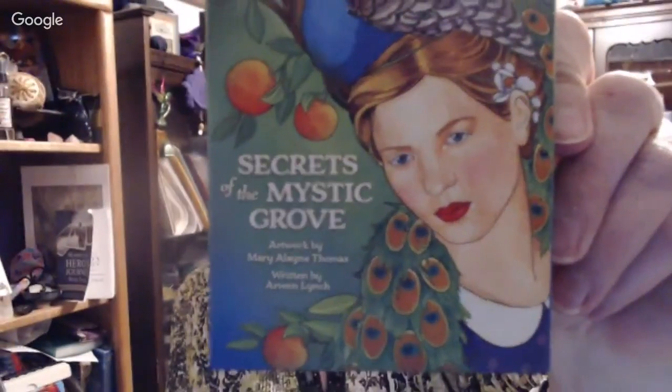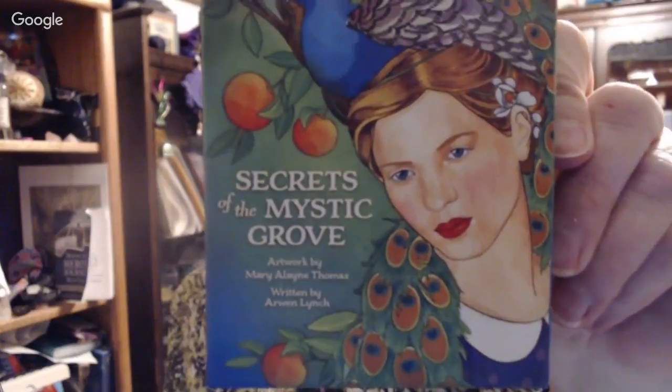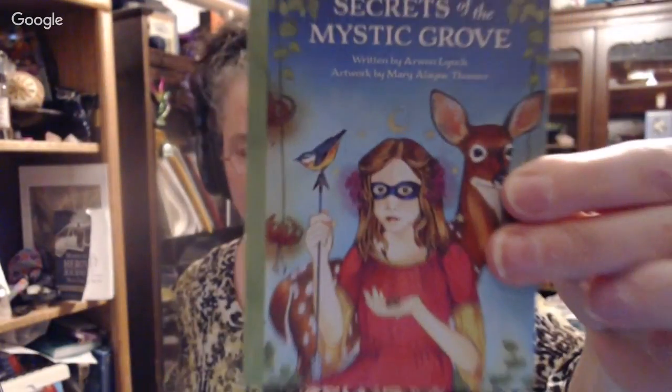This is my deck — Secrets of the Mystic Grove. Artwork by the amazing Mary Elaine Thomas, written by me, from U.S. Games. Thanks guys for showing up. I'm going to try to get more videos done — do some reviews. I don't think I'll do a lot of them live, because I need to pre-record and post them. Please support me by going to Patreon — I'll put a link down at the bottom. Seek joy, y'all. Pass it on. I'm Arwen, the professional joy seeker.